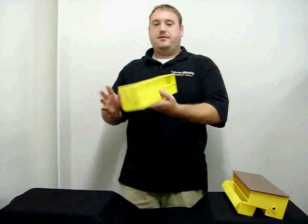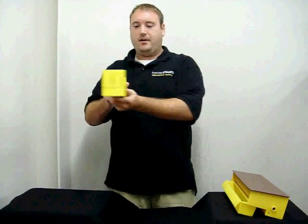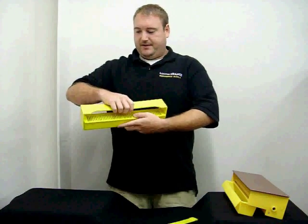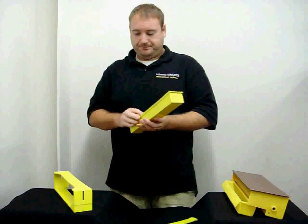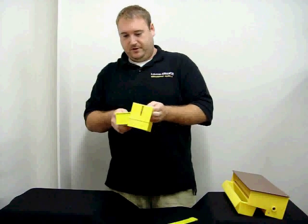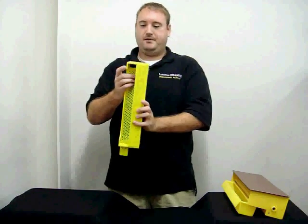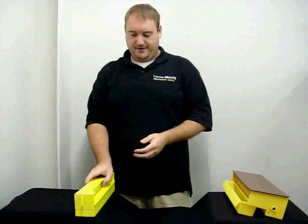Let me show you how you actually disassemble this to get the pollen out. One of the reasons why it's so strong and it doesn't fall apart is this here will actually hold the whole unit together. As soon as that is out, this can slide forward and you take the top off and collect the pollen that way. It's really simple — you put it back together, just slide this unit back in, you've collected your pollen, slide this together, and there you go, back in business again.